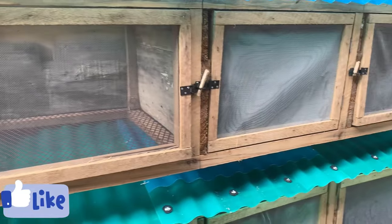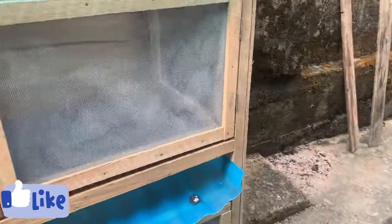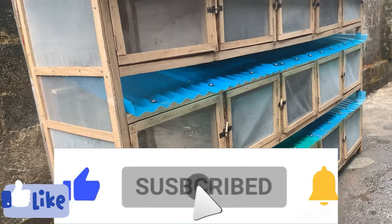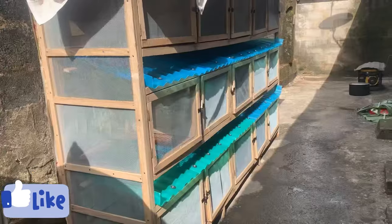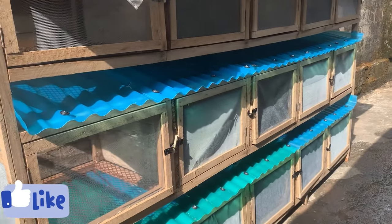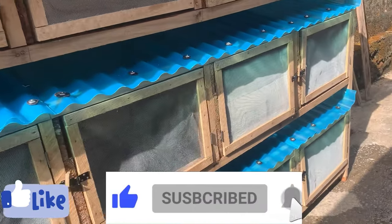I hope this video helped you in making your rabbit cage. If you found it interesting, please give us a like and subscribe to our YouTube channel. We share tips on how to become rabbit farmers and successful rabbit breeders. Subscribe, turn on the notification bell, and like this video so you get notified when we post relevant rabbit farming videos. Thank you and have a nice day.